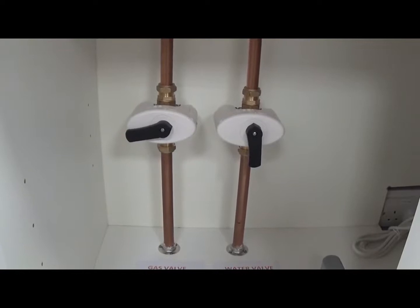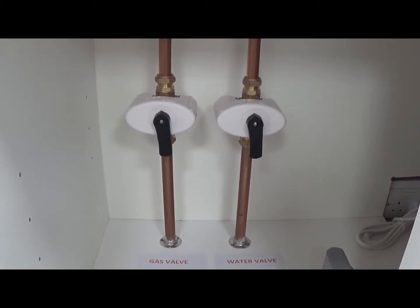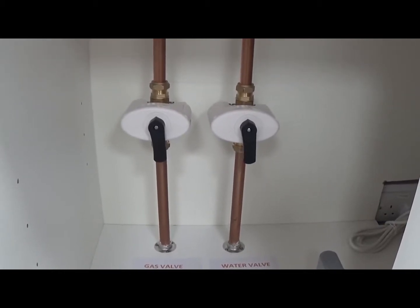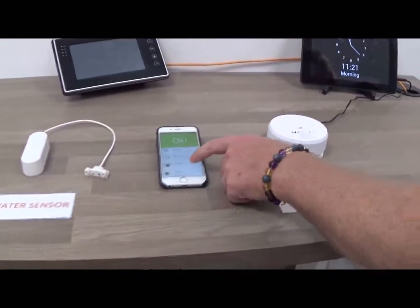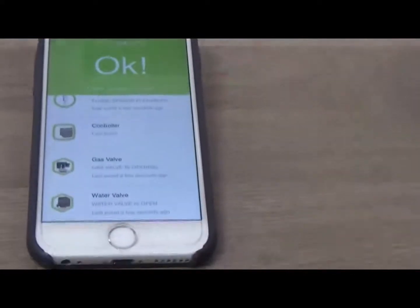As an example of how this could be used: if you have 50 or 60 properties down the road and there's a gas leak, rather than individually going to each property to isolate it, you could send a command to all of the valves and isolate them independently. You'll now see the gas valve itself is opening and will be open.